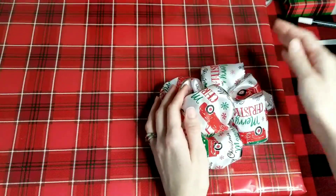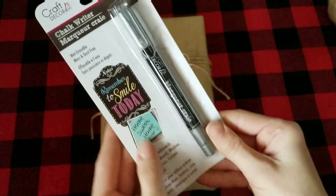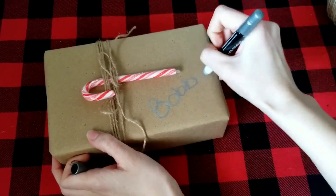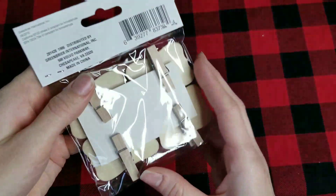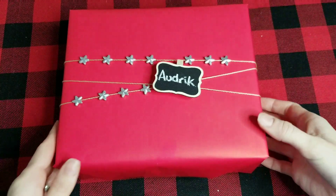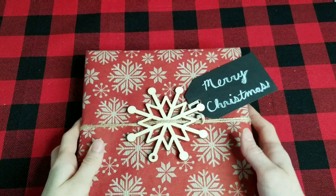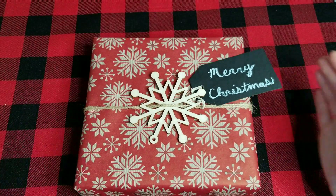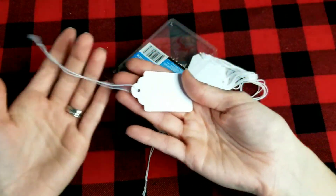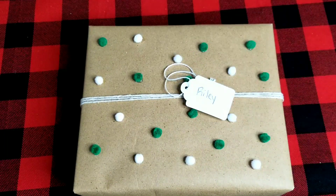I really like these new chalk writer pens at Dollar Tree — I picked up gold, white, and silver. I'm using the silver one to write on one of my brown paper gifts to label who it goes to. I also found little chalkboard clothespins and used the white chalk marker to add a name to one of them, then clip it onto the front of a gift. I also picked up chalkboard tags and used the white chalk marker to add a Merry Christmas message. These little white tags come in a 30-pack with a great shape — I just used a pen to write on one and tied it onto the front of a gift.